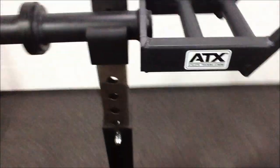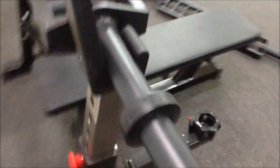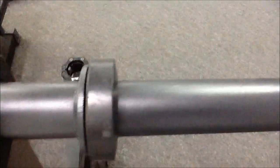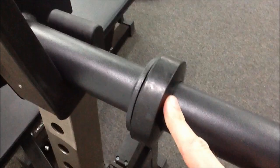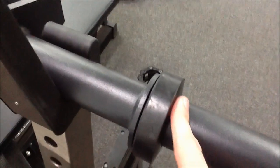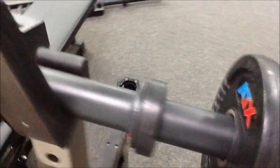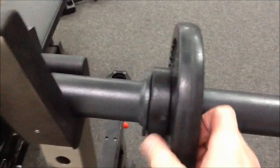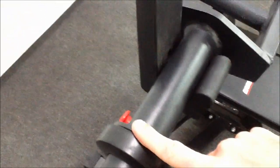Another feature I like about this — I'll pick up a weight plate to demonstrate. On a lot of bars of this type you have a weld on the outside, which means when you load the plate up it doesn't sit flush, so you get a lot of movement and the plates move around. Whereas on this one, you can see it butts up perfectly. Nice powder coat finish.